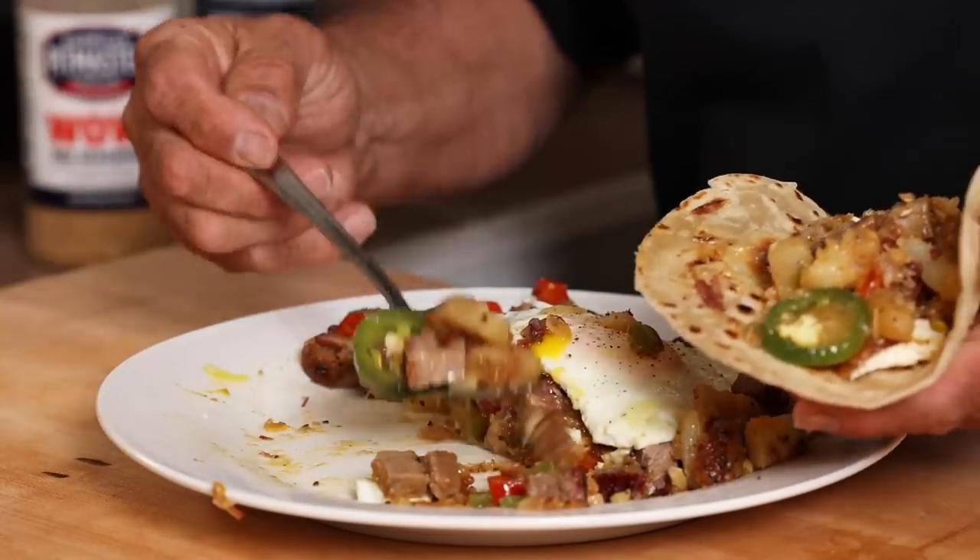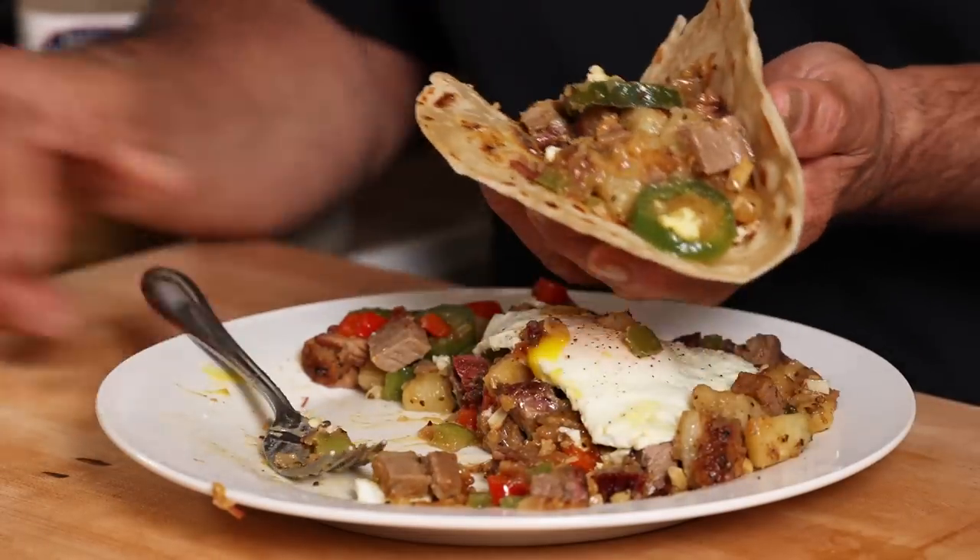We still have some of that delicious, amazing au jus in there. That looks good. Did I say I hadn't eaten breakfast?